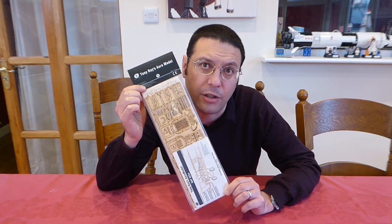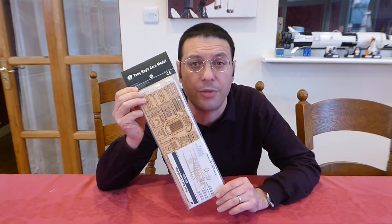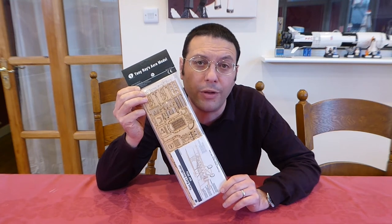Now, these kits are laser-cut, so there should be a minimum of mess when we make it. So we're going to do it in here on the dining room table, where it's warm, comfortable and well-lit.